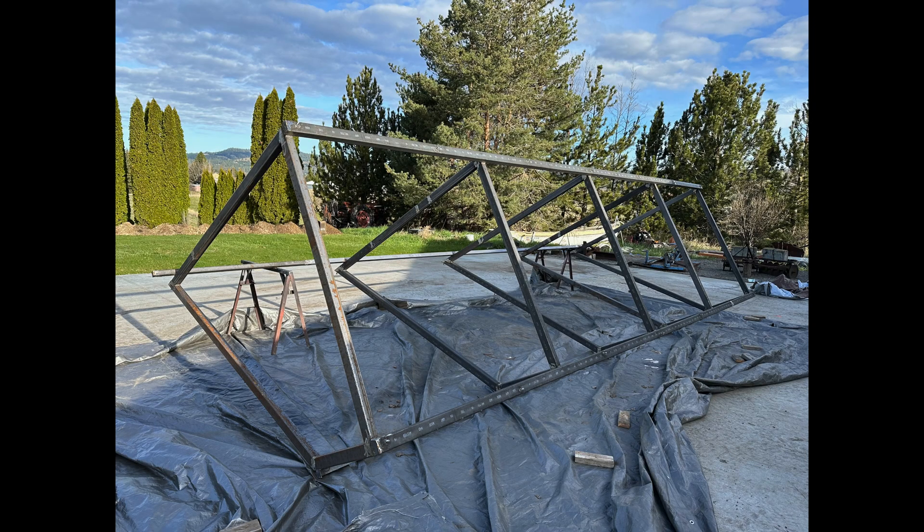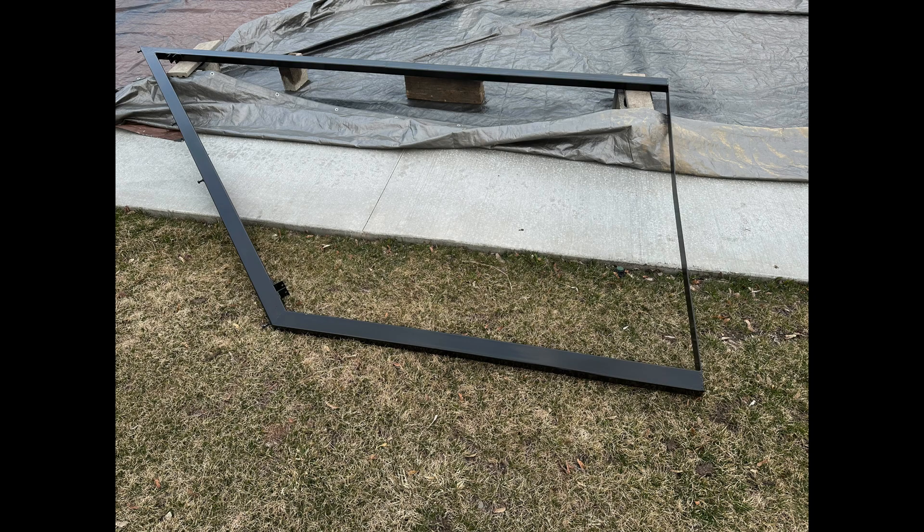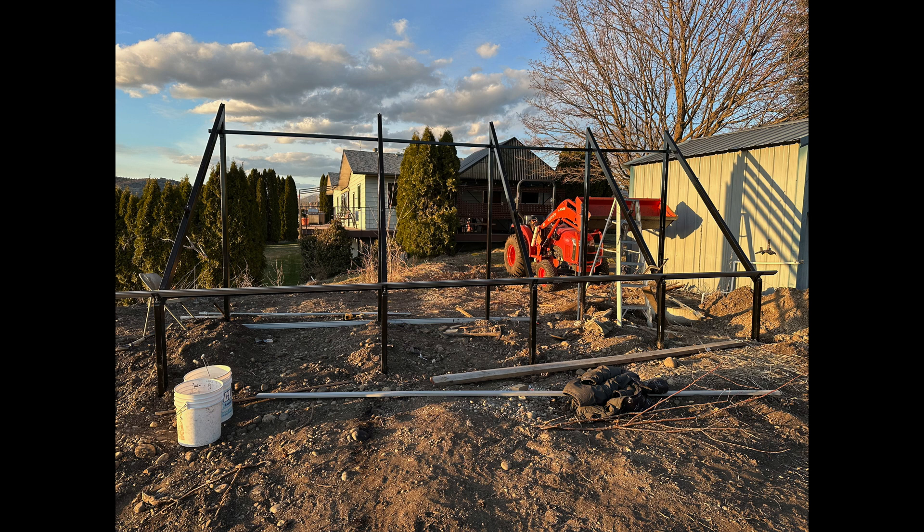At the time I was dealing with pretty bad knees, so it was not fun. I decided I would do ground mounts. These ground mounts are a little different than some because this is a steel tubing framework. On the south side I used five pieces of framework buried in the ground, then tied them together and put the panels on.